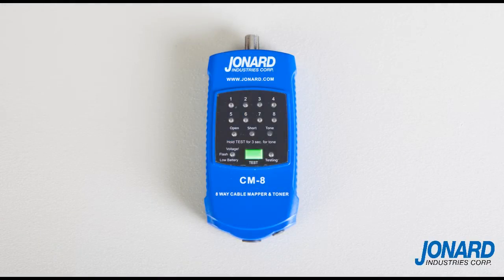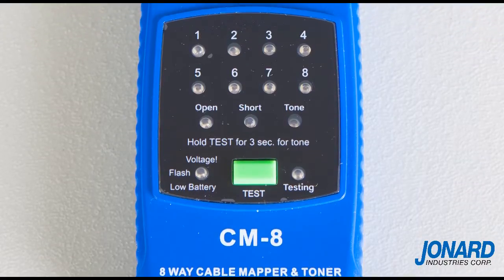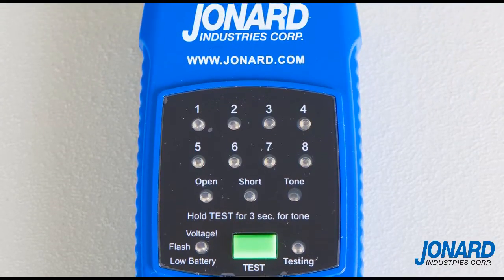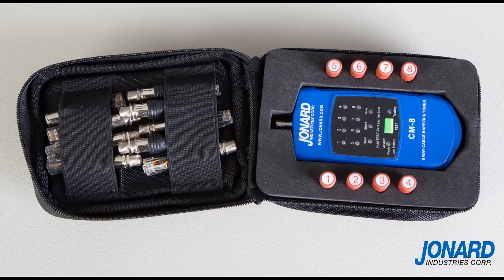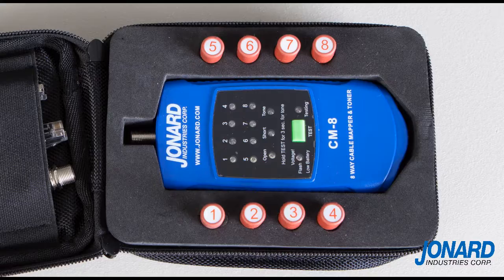The Jonard CM17 Cable Mapper and Toner Kit is the quick and easy answer to troubleshooting and identifying multiple coax and LAN cables. Fast and simple to use, the individually identified custom remotes allow you to track up to 8 connections at a time.